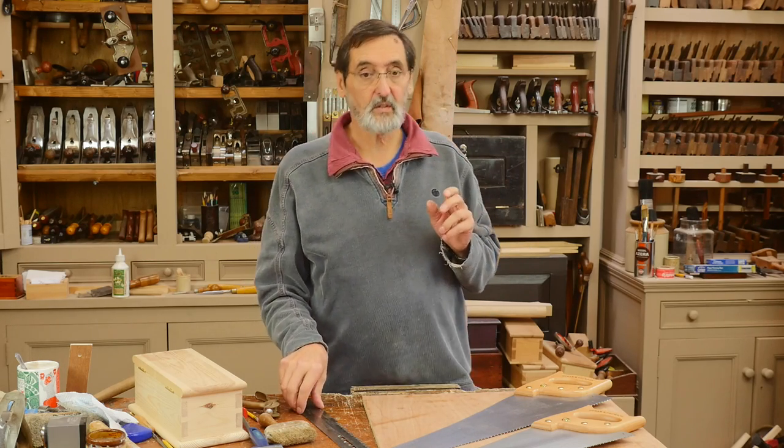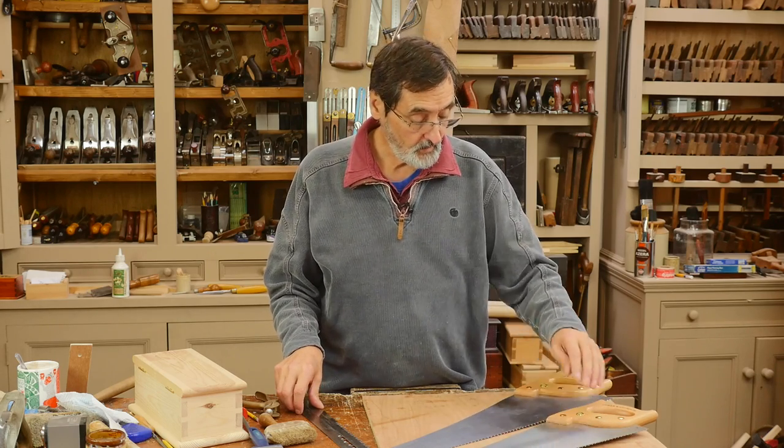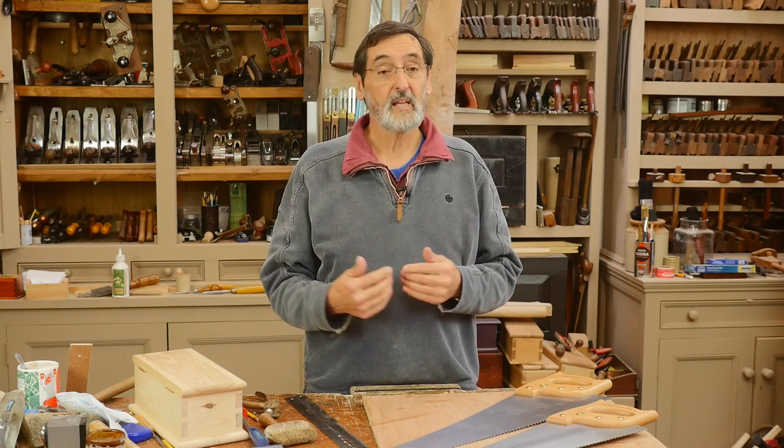I wanted first of all to talk about the contrast between a rip cut and a cross cut saw. I've got two saws here — this one's a rip cut, this one's a cross cut. When you buy a saw on eBay or even from a store, it usually will not say cross cut saw or rip cut saw anymore. That was how we sold all saws at one time, but today that's all changed. Now we have a universal cut.